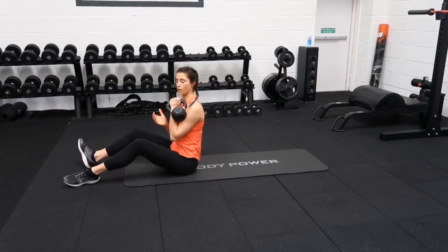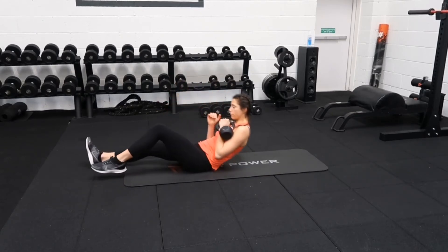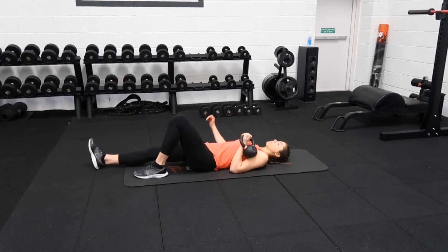Picking that kettlebell up in one hand, holding it into your shoulder, and slowly roll down between your spine onto your back.